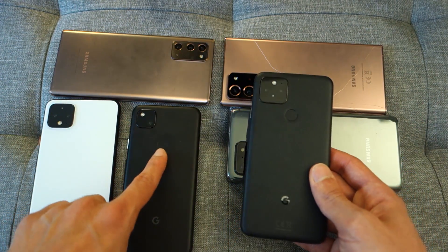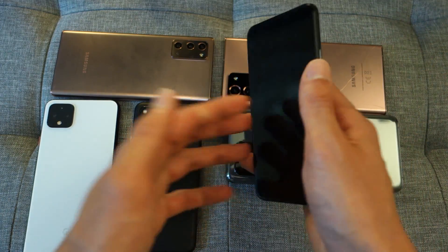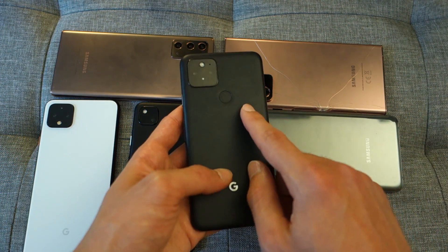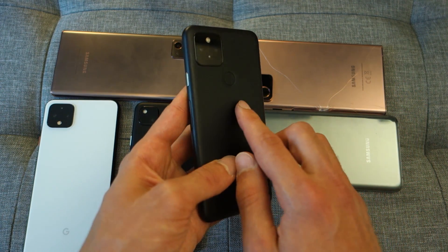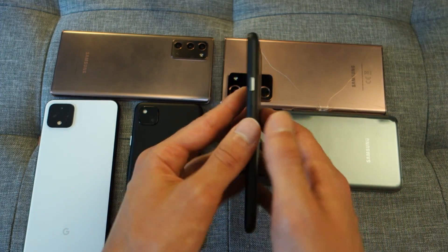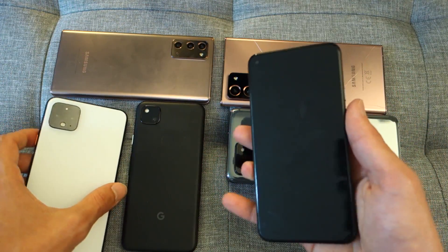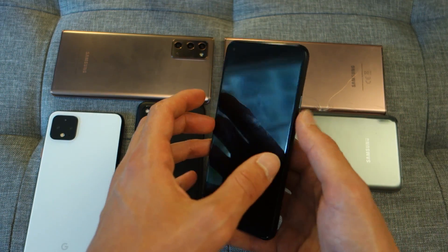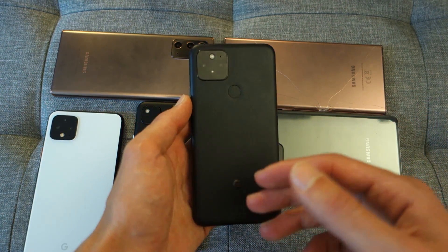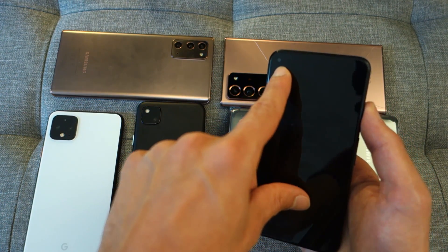The phone inherits a rear fingerprint sensor like the Pixel 4a, which is a great way of accessing your smartphone ridiculously quickly. I much prefer a physical sensor over in-display fingerprint sensors, though your mileage may vary. I would have liked it slightly more indented, but adding a case helps with accidental activations. On the flip side, there is no face unlock, which was present on the 4XL. If the phone is placed on a desk, you can't unlock it without reaching for the rear — you'd need a PIN or password instead.